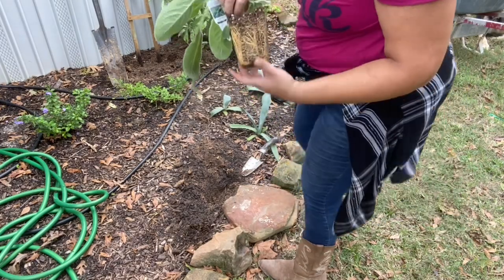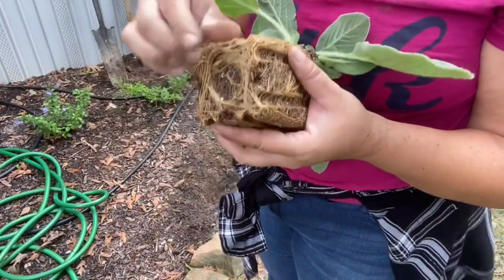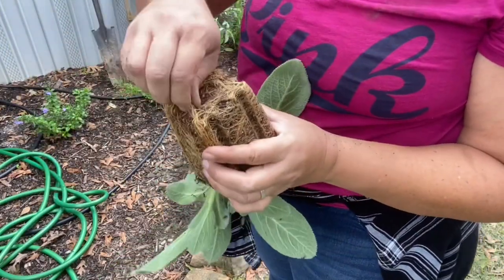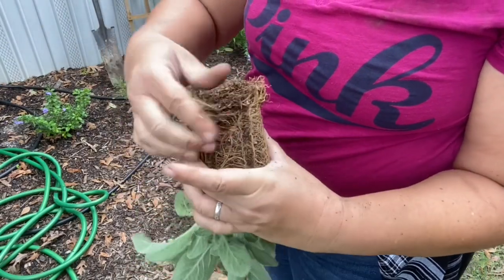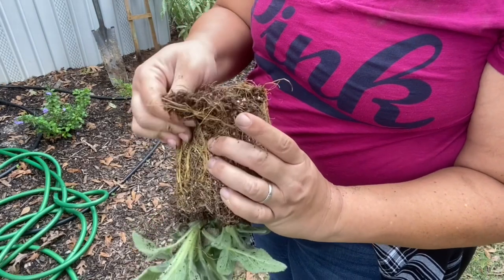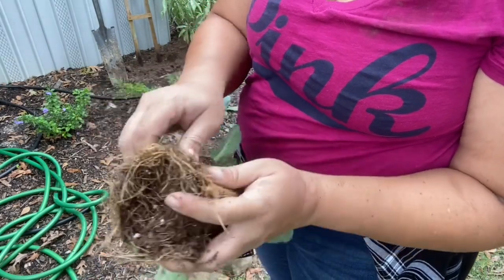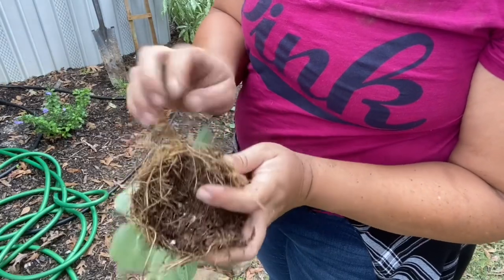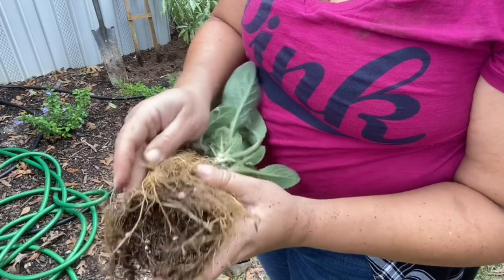That's dry. That's dry — and rebound, look at that. I'm going to be breaking this up. The root ball got pretty dry. Now it was rainy all day yesterday; I really didn't think it would be this dry. But it is, so good thing I'm getting it in the ground. I will get them watered in really good with the Medina Plus.